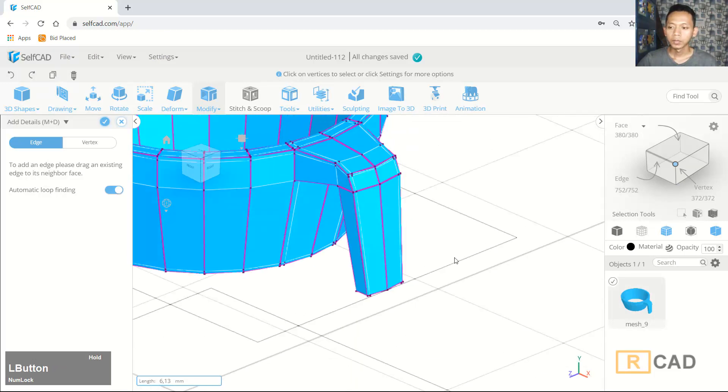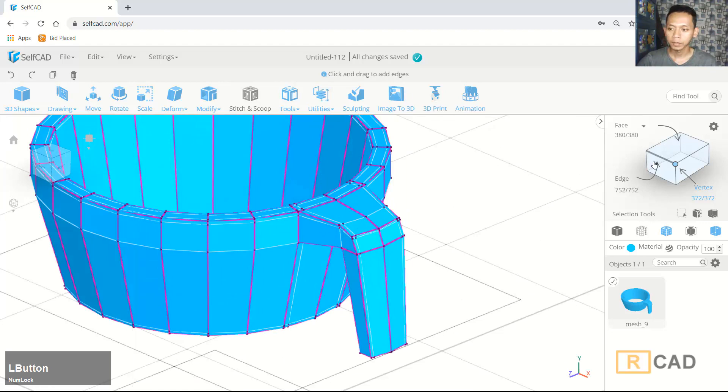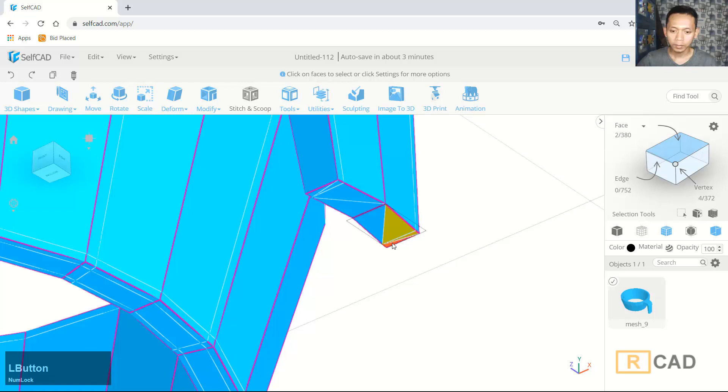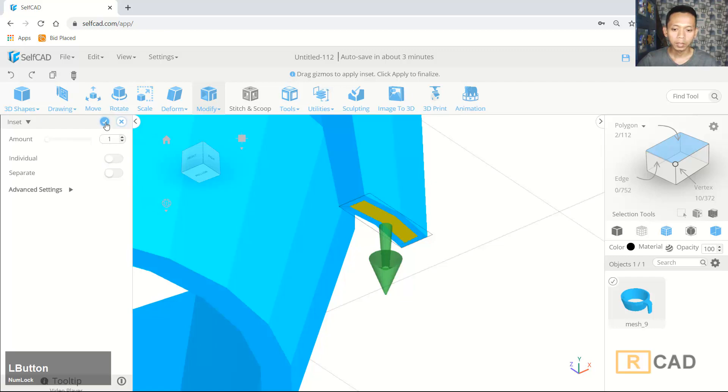Okay, finally I will use face selection — click OK. You can select this face, then select all faces in here. Set it to polygon mode so it will select all of them, and I will use the Insert tool — you can insert with one click.